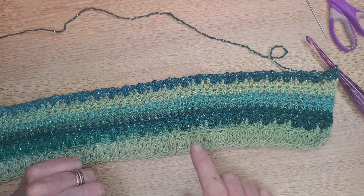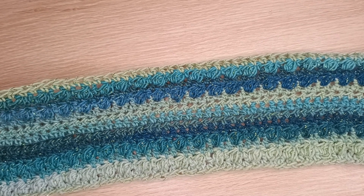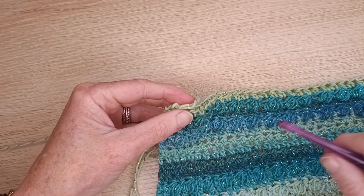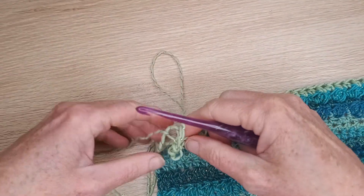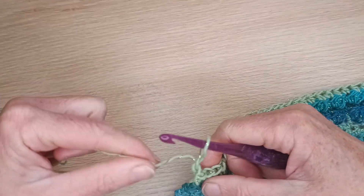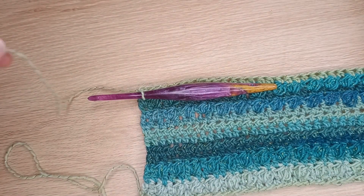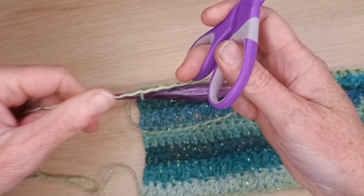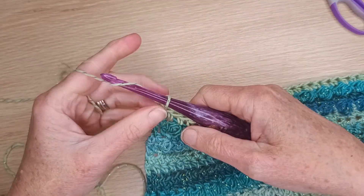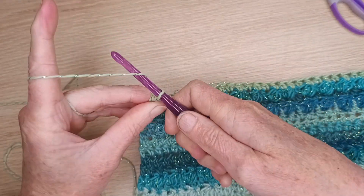We have finished crocheting and this is what it should look like — something like that, depending on the color you used. Now we just need to tie this off. Get your scissors, leave a long end, snip it off, and simply pull that through.